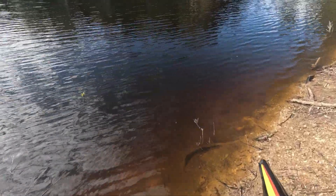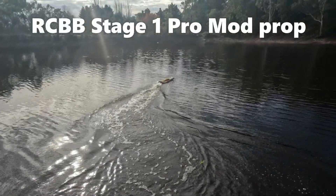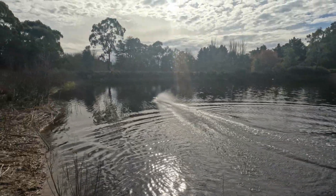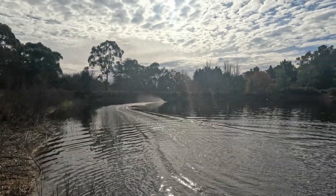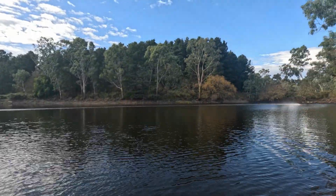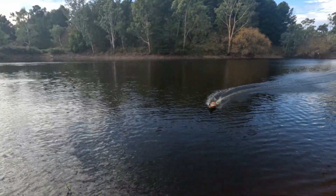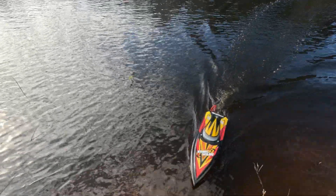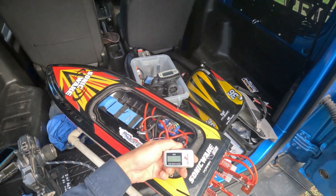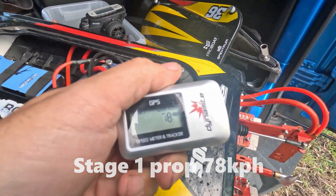This just has an 80 amp speed controller. I'll just do the one decent pass on this and that's it, hopefully that's enough to tell me. What was the other one — 75 I think? Okay, so this one's 78, a little bit quicker. Now I'll put the next bigger one on.